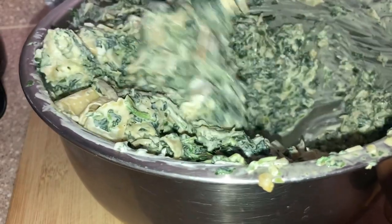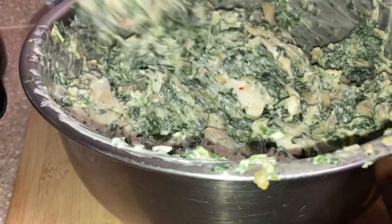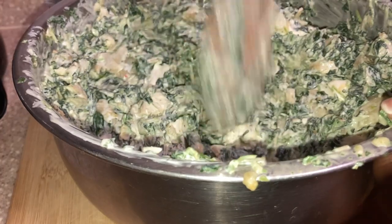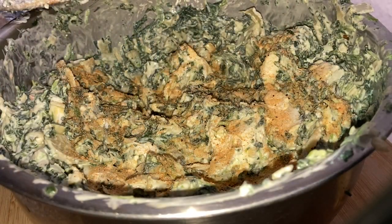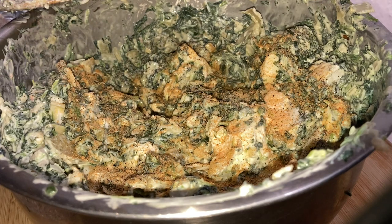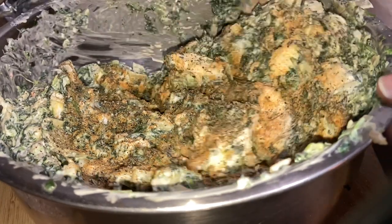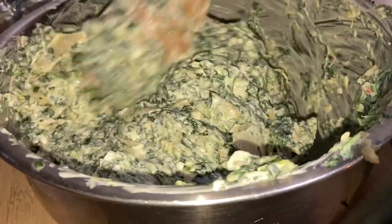Mix it all in the bowl, and then we're gonna bake this. Go ahead and get your oven preheated to around 375 to 400 degrees. I'm trying to get a crispy top, so cook it until the cheese starts to melt and then put it on broil for a little bit to get that crispy top. The seasoning info will be at the bottom, so don't worry about that.